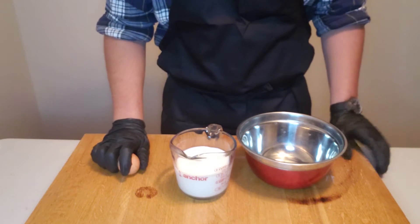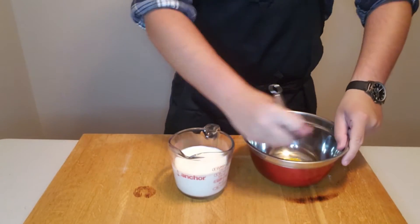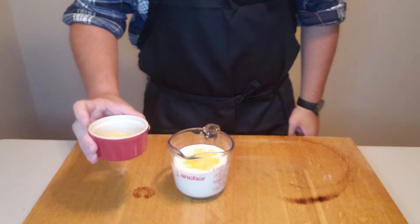Same deal as before: crack an egg, break it into a bowl, whisk. Add that to your milk, and also add your butter to some milk, and gently stir.